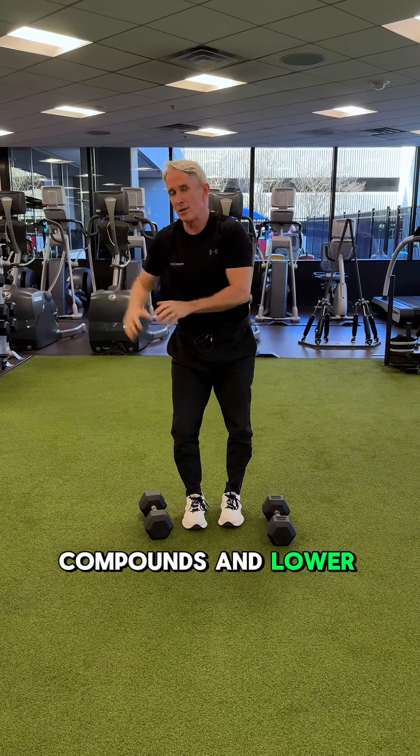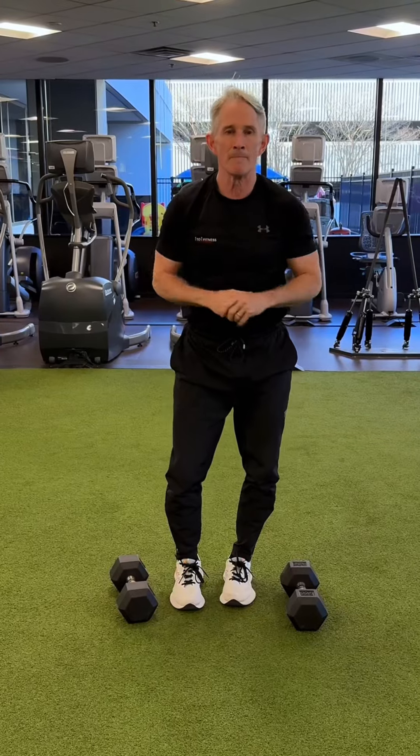The superset for general fitness: regional pairing for muscular benefits, compounds and lower body to upper body for your gas tank. Good luck with them.